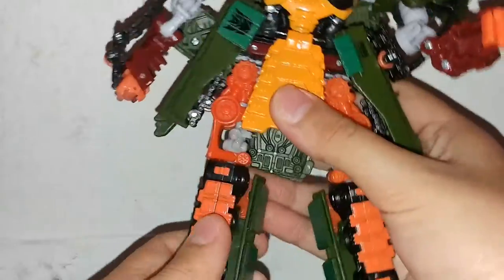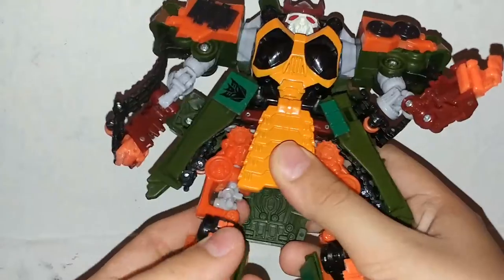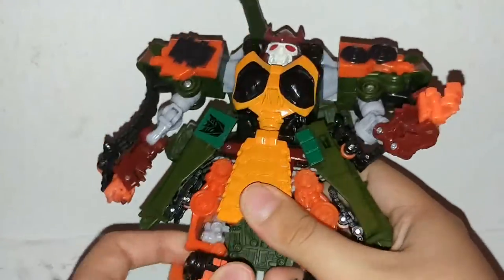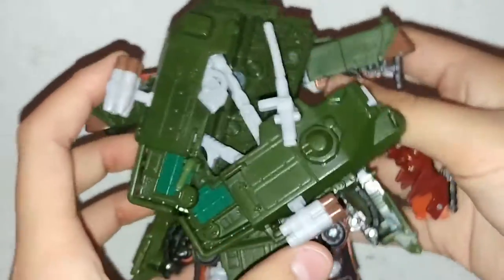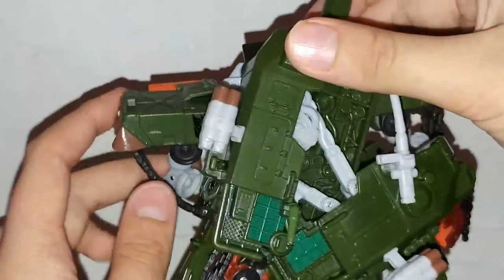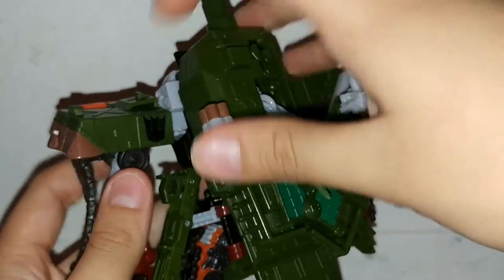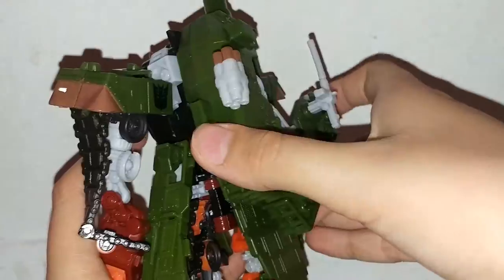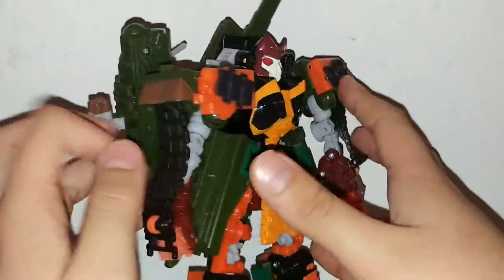He has a mech tech feature — if you move his leg it will do this. Which was part of the Revenge of the Fallen feature. He has the Decepticon symbol right there too.